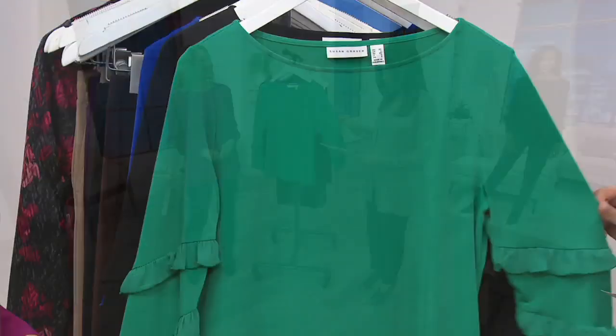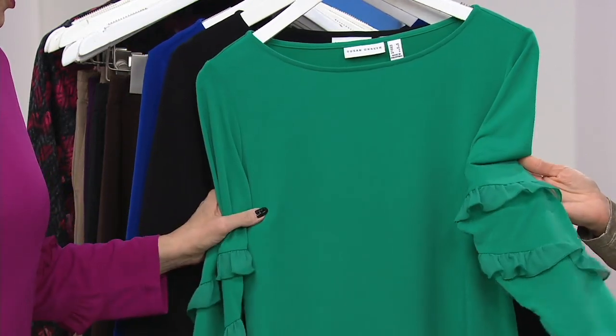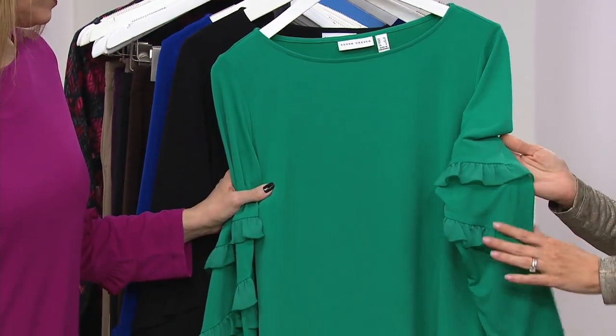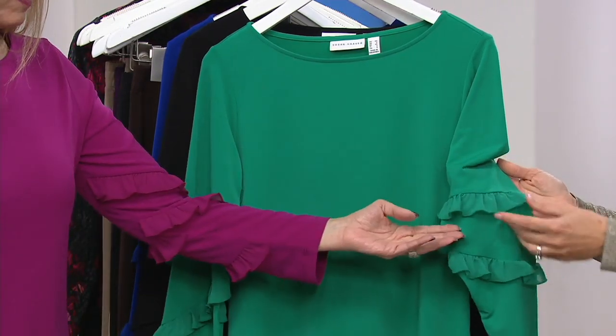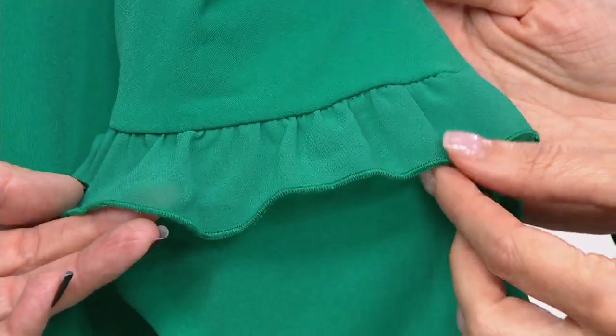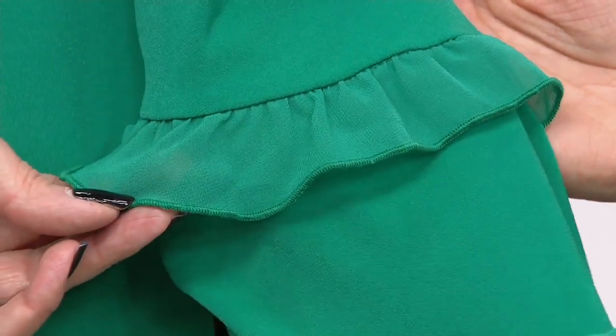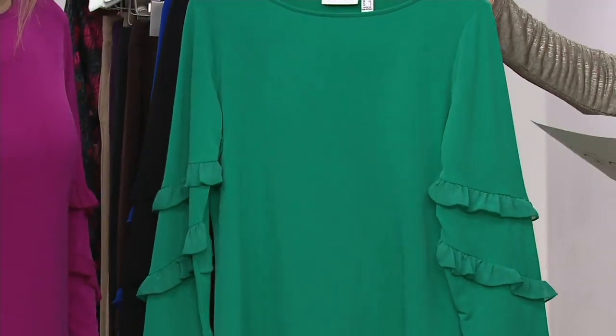Here it is in Garden Jade — isn't that pretty? Media through 3X. Not a color that Susan often does in liquid knit, so it's a great chance to get a beautiful solid shade. Look how perfectly that chiffon matches and look at the edging detail on the chiffon — these are all expensive details to do. You can wash and dry this over and over and you're all good.